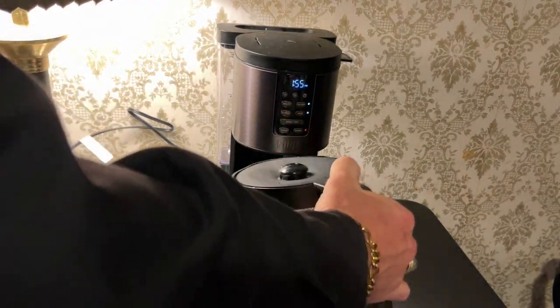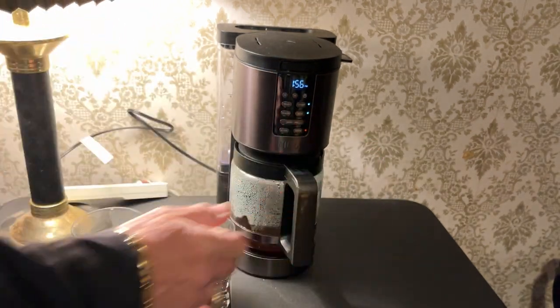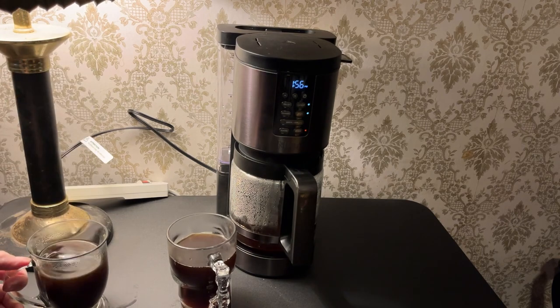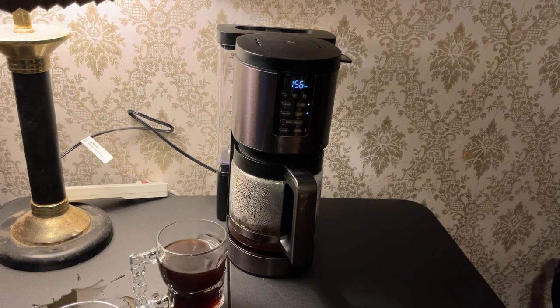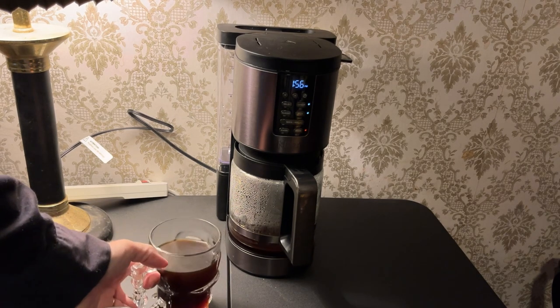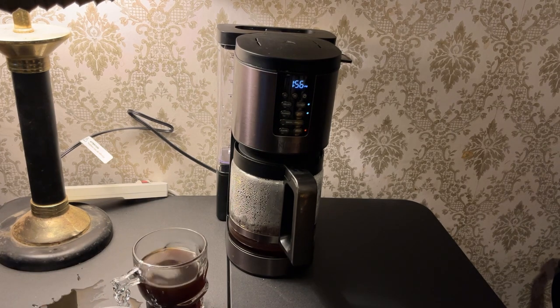We'll pour out a mug of this. Visually, I don't really see a big difference. The pictures in the ad show the classic brew as a bit translucent and the rich brew very dark. Let's have a taste. I don't really taste a huge difference either. I'm thinking the extra time, especially if you're brewing a full pot — I think I'd probably go with the classic.